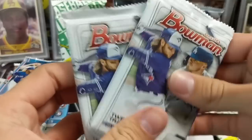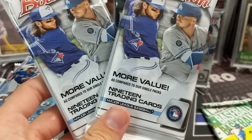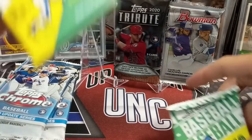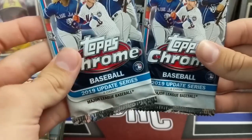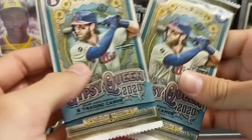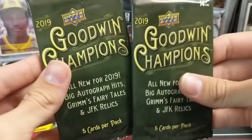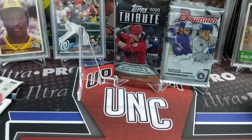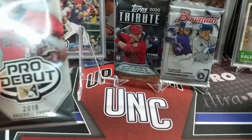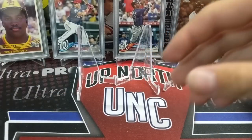That's pretty sweet. We've got two Bowman retail packs from a blaster — actually three of these packs. These Bowman fat packs, value packs, whatever you want to call them — hangar packs — are actually pretty good. Two Heritage high number from last year, also from blasters. Two 2019 Chrome update, two Gypsy Queen hobby packs, two Series 1 '18 hobby packs, two Goodwin Champs hobby packs, a Ginter pack, an Archives pack, a Pro Debut, a Stars and Stripes, another Bowman, and Tribute. No old packs this time.